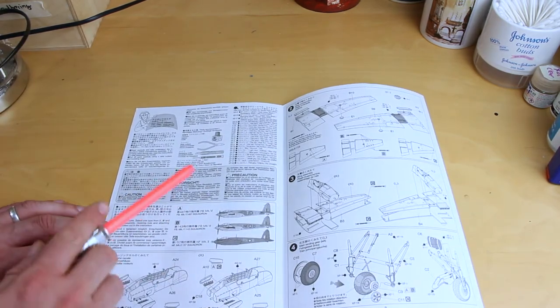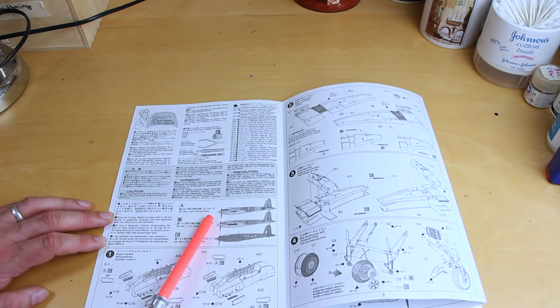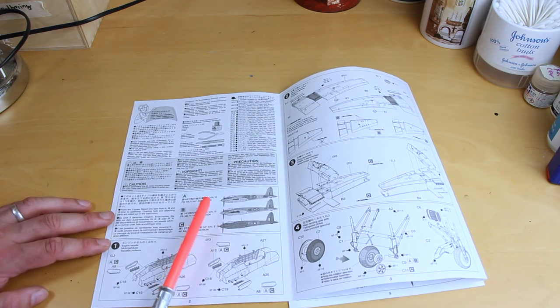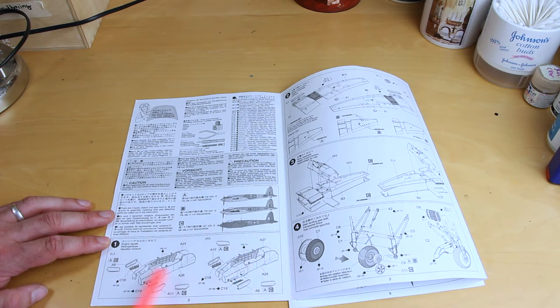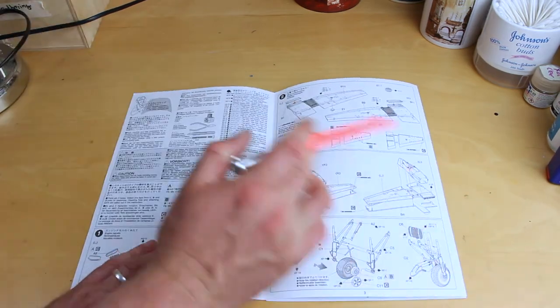First page: a bit of health and safety, listing the three variants — A, B, and C — so two Mark VI Fighter Bombers and one Mark II Night Fighter. First step, unusually, is to start with the aircraft engines, where it's normally start with a cockpit, so that's a bit different. Then we go on to doing some work on the wings, and we need to be careful here because we've got different call-outs already for different options.